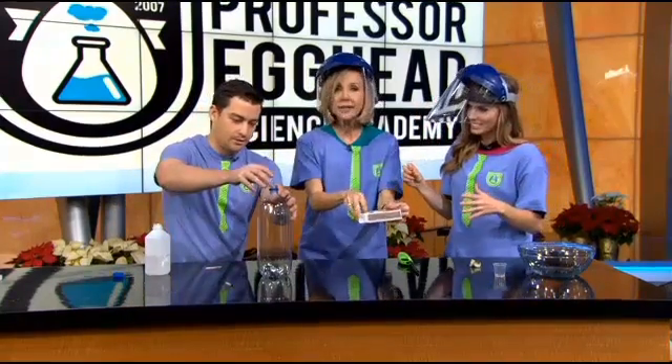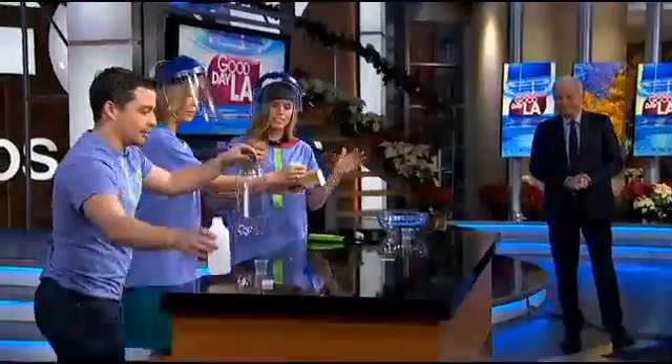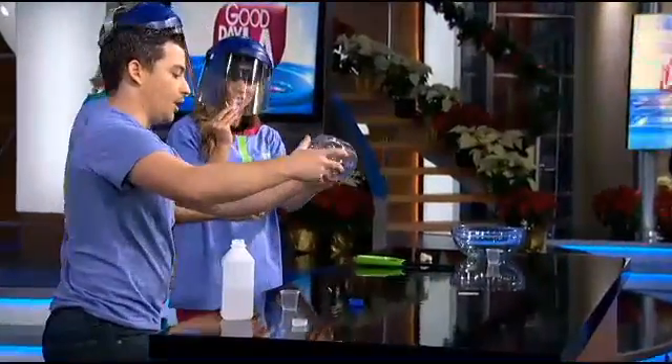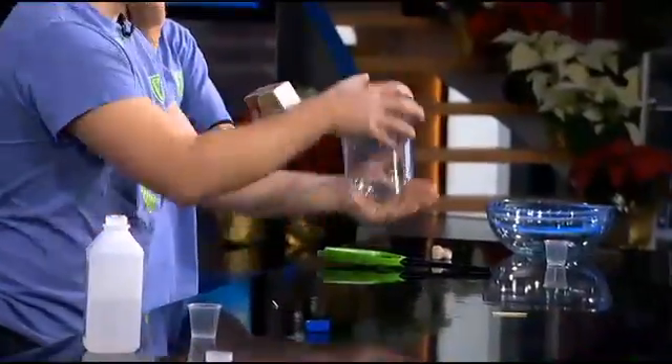I'll put it inside this one. Don't try this at home. You guys have a mask on, right? Now we'll get the vapors. Slide it. What we want is all those alcohol vapors — not the liquid. Now I'm going to do something a little bit different this time.